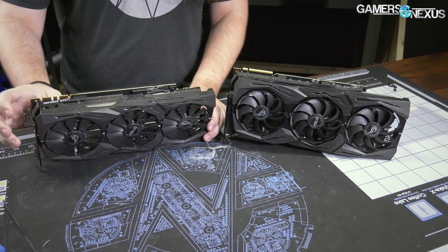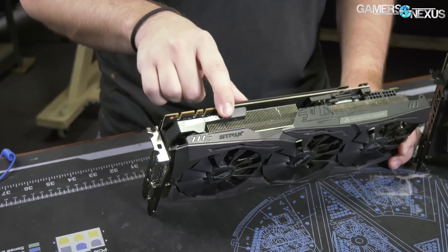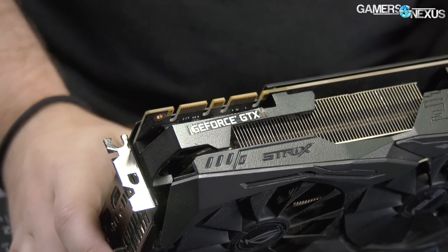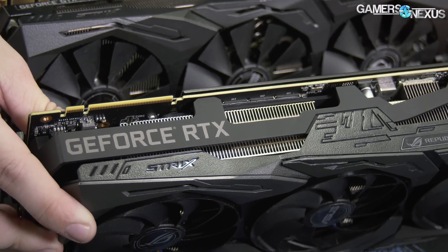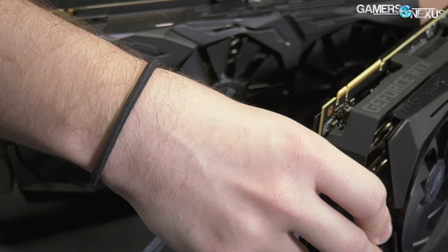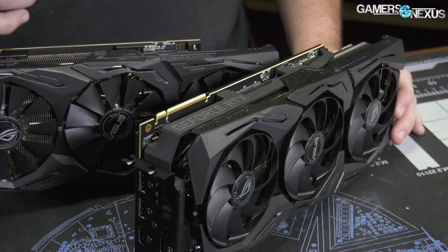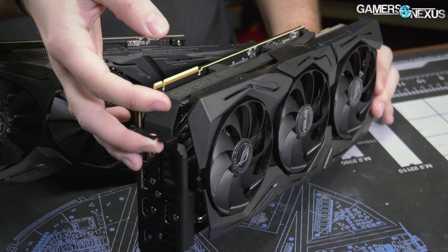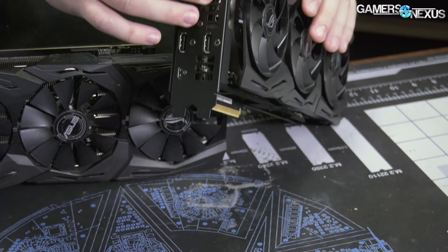Other than that, some small things. ASUS used to have a trick of putting a sticker on the card so they could comply with NVIDIA's rules of getting NVIDIA branding on there, but also allow the user to remove it if they wanted to — and NVIDIA caught on. So that rule is no longer bypassed by ASUS, unfortunately, if you wanted to get rid of the NVIDIA branding. This support beam has also been strengthened quite a bit, so it should help reduce sag.